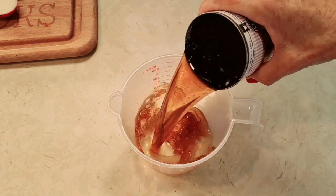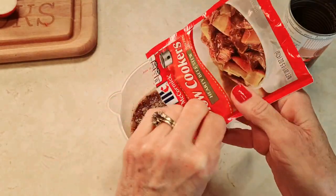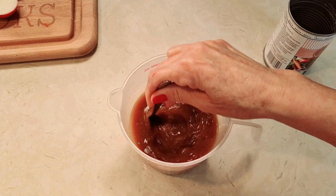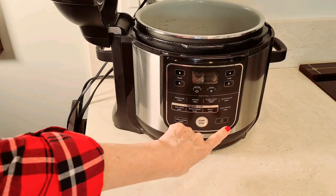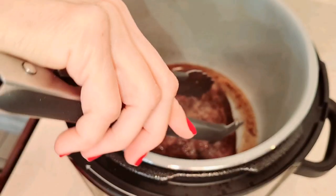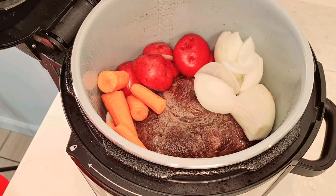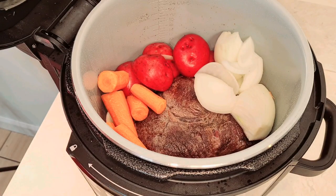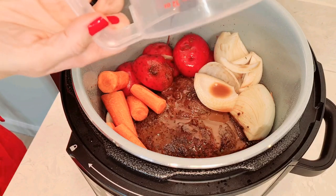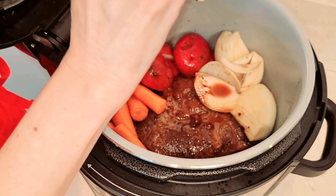Now what I'm going to do is add my can of beef broth to my little container and add my seasoning. This is a seasoning packet to make beef stew. I'm going to mix this up and pour it all over my meat. I turned it off and the heat is lowering. See my beautiful meat? It's seared on both sides. So now we're going to start adding all of our other goodies — my veggies, my potatoes, my carrots, and my onion. Here's my broth with my seasoning packet. I'm going to add that — it's going to give a lot of flavor.